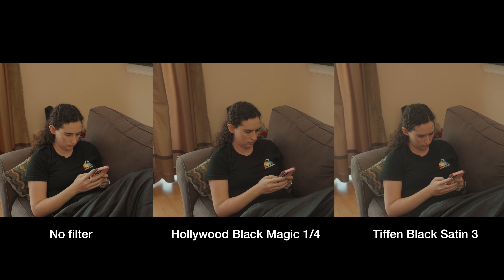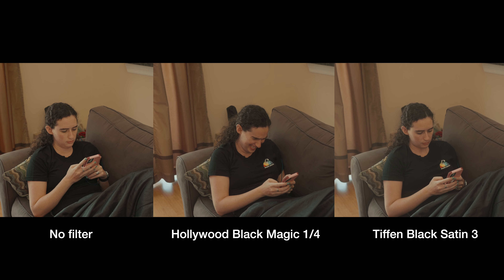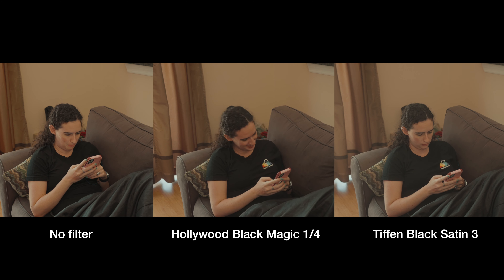I got the Tiffin Black Satin 3 and the Hollywood Black Magic Quarter Strength. I'm actually using the Tiffin right now — I really like the softer look that it gives. I did a side-by-side test where I did the same exact shot, and all the settings were the same in the camera, but the only thing I changed was the filter.